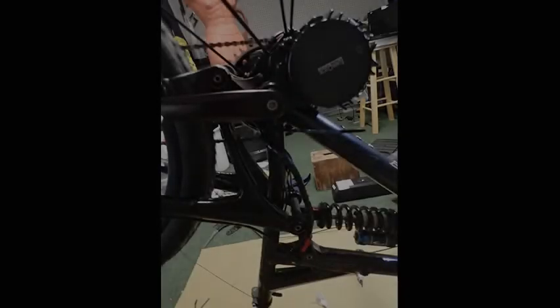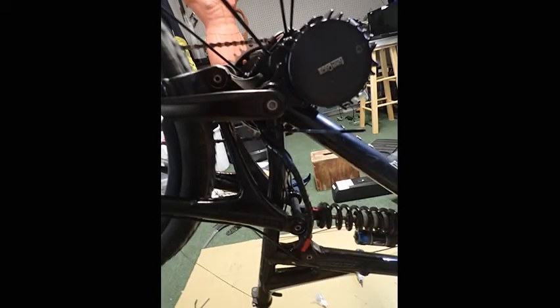I started with removing the bottom bracket and attaching the motor, and that was pretty darn easy. The instructions on the Luna site are very good, so I won't belabor this.